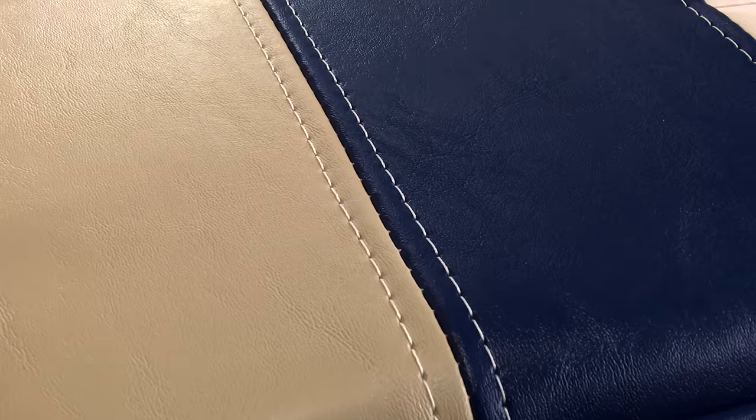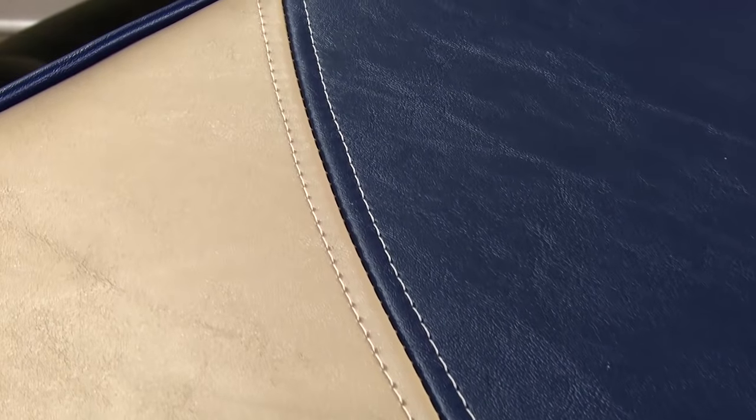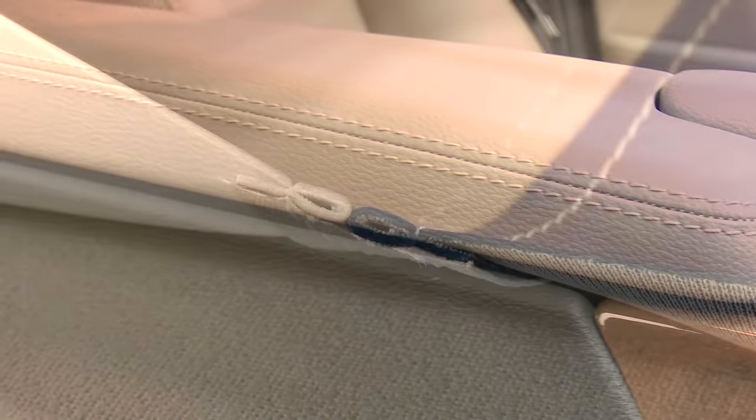In this short video we're going to show you the process of creating a French seam. Nothing sets off an upholstery job like this cushion better than a French seam. French seams are used for upholstery in vinyl and leather products, often seen in luxury vehicles and boats.